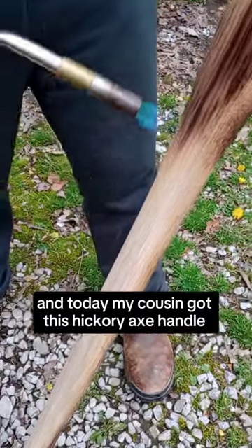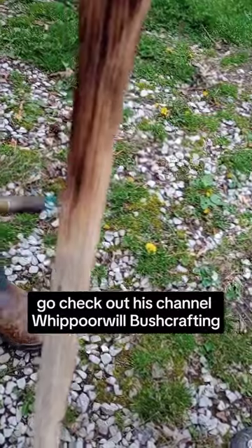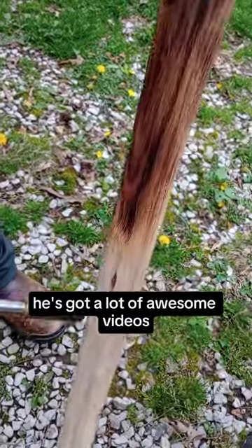Zonery here and today my cousin got this hickory axe handle and we're going to put an old double bladed axe head on it. Go check out his channel Whippoorwill Bushcraft — he's got a lot of awesome videos.